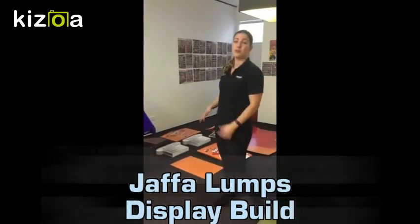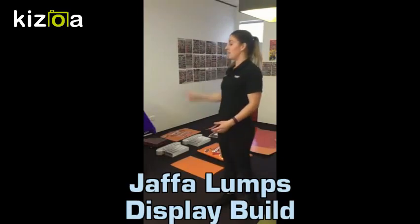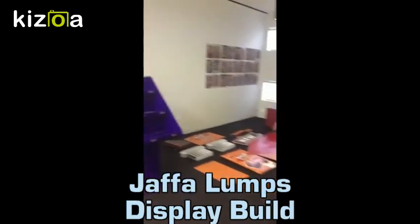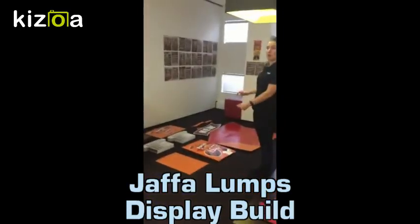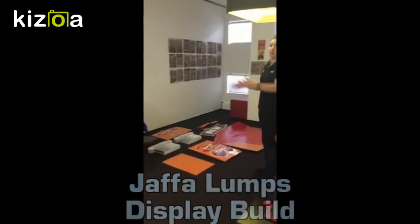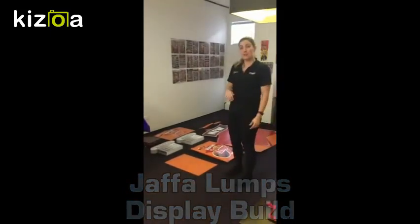We're going to go through it step by step, and you'll also get instructions. What you will need is at least two of these towers, and you will be getting one of everything here, two of everything here. This is for one end — you'll get double this amount so you can build on both ends. We'll just go through it step by step.